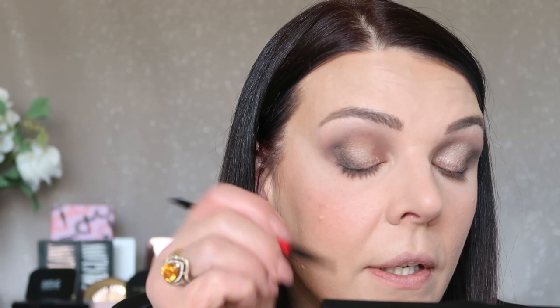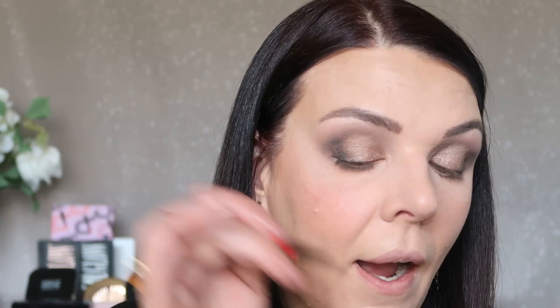Now I'm gonna use this smaller eyeshadow brush. I'm gonna use this darker eyeshadow one more time, applying this darker color close to my lash line. I don't go all the way — starting kind of from the center of my eyelid. I'm just pushing this eyeshadow close to my lashes, making it like a little bit like eyeliner.